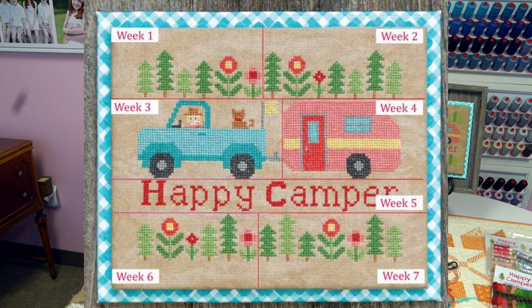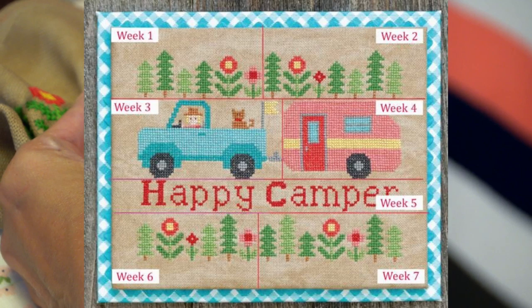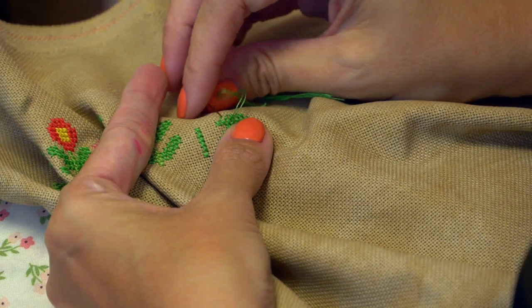So I'm just gonna start stitching. I have found that working with the 25 count Lugana is super easy. I'm just putting my finger under here, right under my stitches, and I'm just traveling up. I'll show you what I've done.